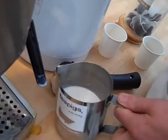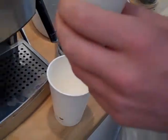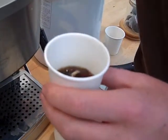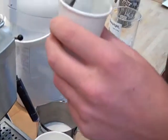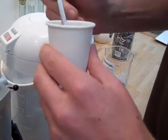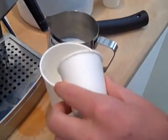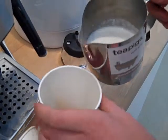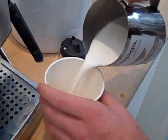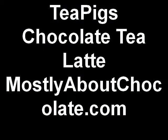Then once it's done, get your cup, make sure to take out the tea bag — or if you like it stronger you can always leave it in. Add your espresso of chocolate flaked tea and then top up with frothy milk. Thank you.